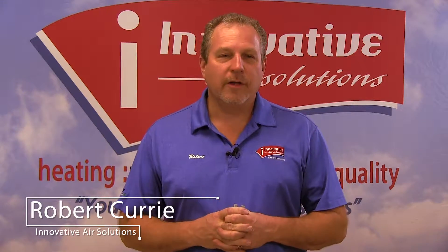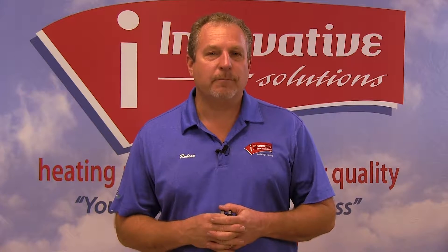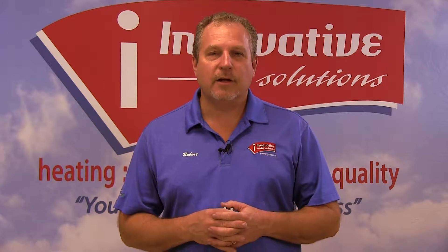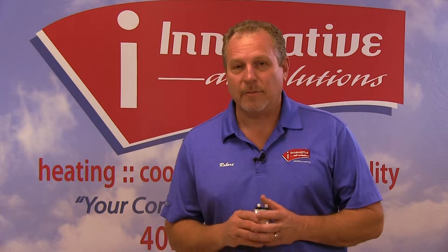Hi, good morning again. This is Robert Currie, Innovative Air Solutions. I want to spend a little time today talking to you about some different components we use in air conditioning. Some of these will be just very basic components, and we'll talk a little bit about some of the failures that we find with these components as we talk about them.